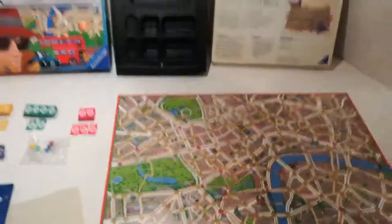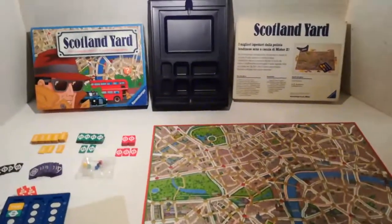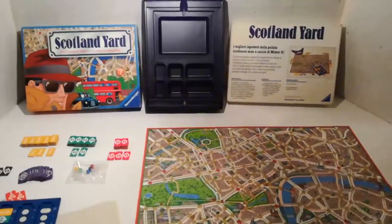Gioco veramente interessante. La prima scatola è quella dell'83. Iscrivetevi, grazie, ciao.